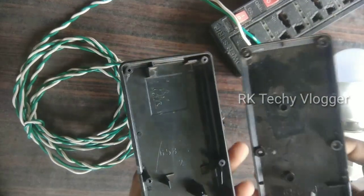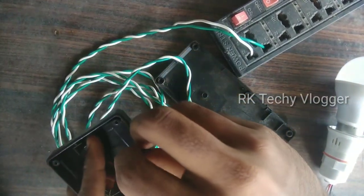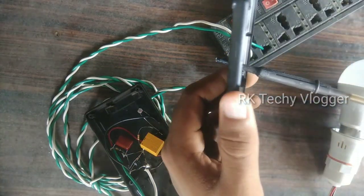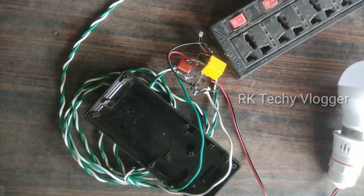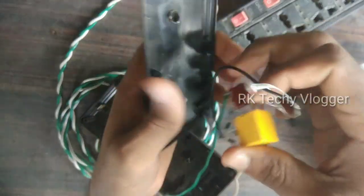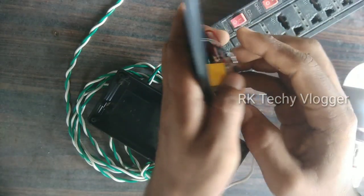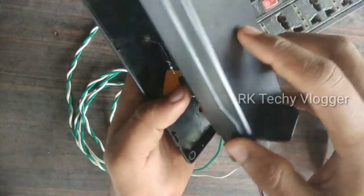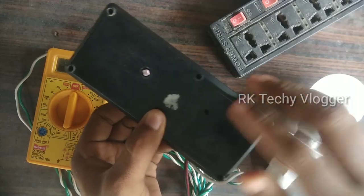This is the LDR. We can use the LDR. When we start to install the LDR, we will use the LDR. I'll show you the camera.